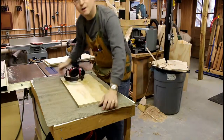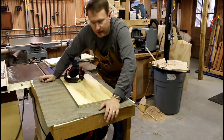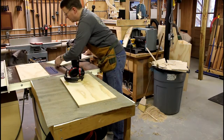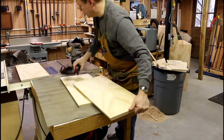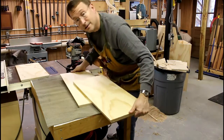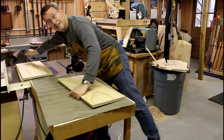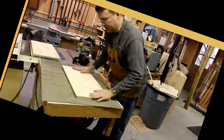One thing I realized I forgot to do is take the middle shelf and make the slot for the books. It's a lot easier to do that now and round it over than it is when the whole thing is put together.